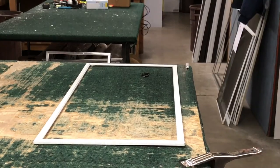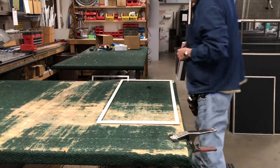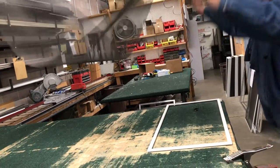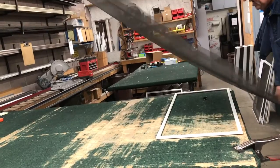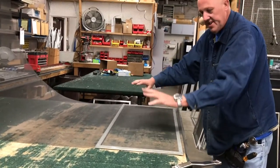Now we're ready to put the new screen in. We have our screen up here. Just lay your mesh out over your frame and you want to make sure you get it straight. Lay it flat where there are no bubbles or anything in it.